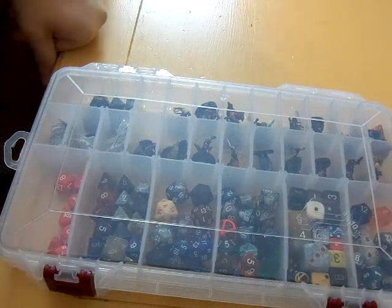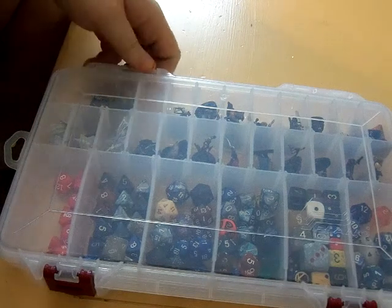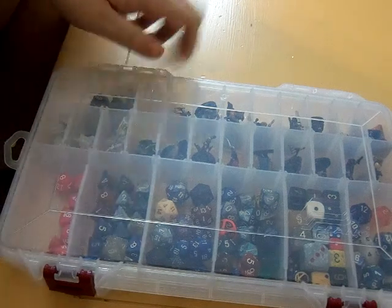Hey game fans, every once in a while somebody will ask me how I store my dice and the other things I need to take to a game. My answer is fairly simple — it's a plain old tackle box you can get from Walmart for about four or five bucks.